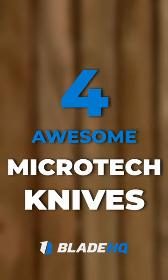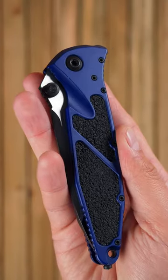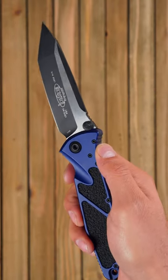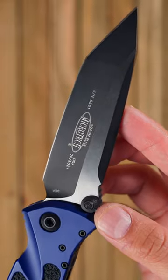Here are four awesome Microtech knives. The SOCOM Elite, offering anodized aluminum handle scales, a top-of-the-line blade steel, and a versatile design, the SOCOM Elite sets the gold standard for tactical folding knives.